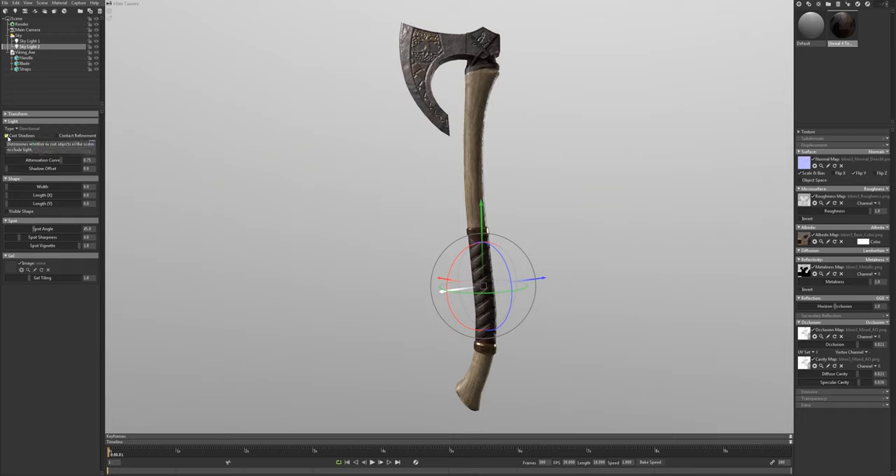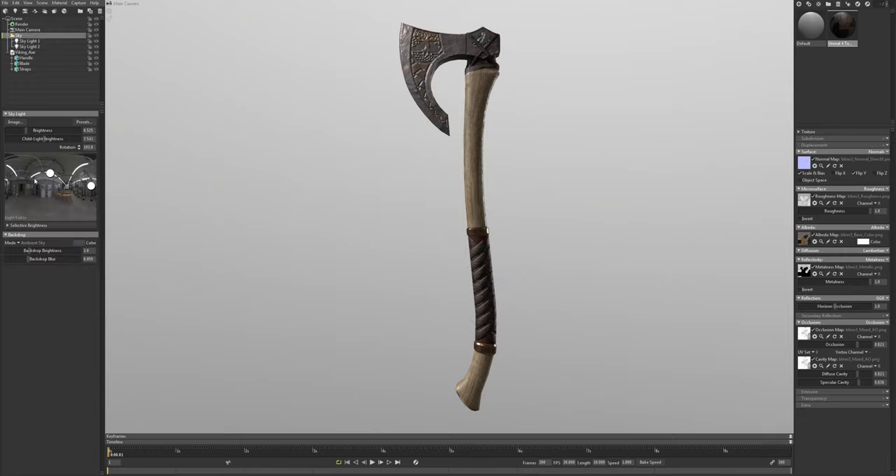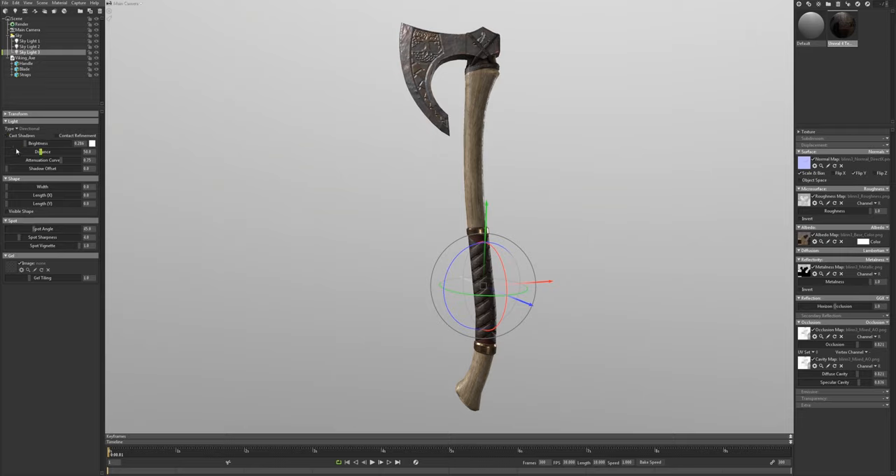I'm going to turn off cast shadows on all but the first light. Then I'll go back to my sky and place in my third light. With this light my main goal is to get some highlights on these little metal pieces, but I don't want it to affect the rest too much. I'll position it and then go into the third light and turn off cast shadows.